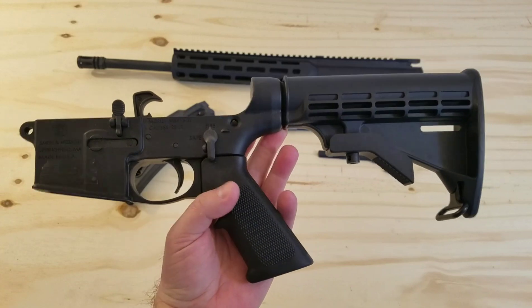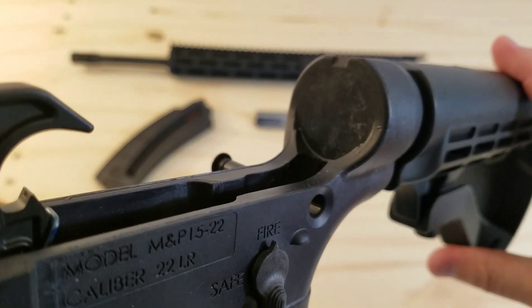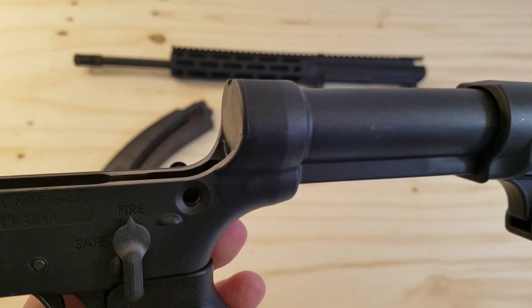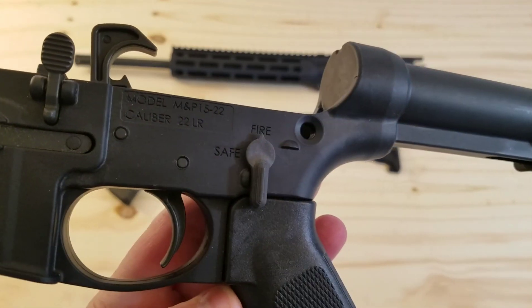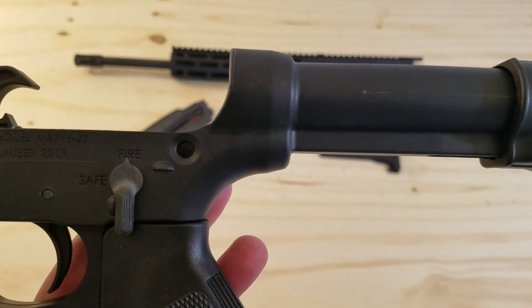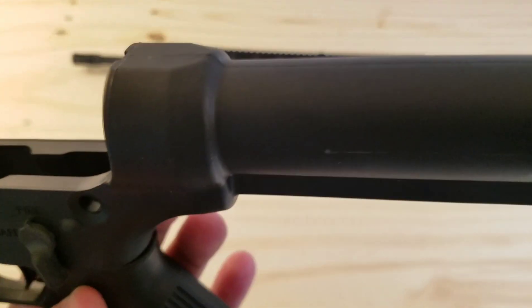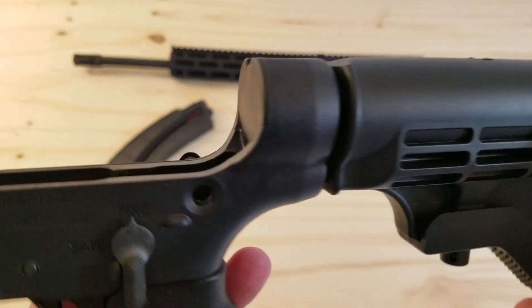Let's look at the lower and specifically the buffer tube. If you look in there, you can see there is no actual buffer tube because you don't need one in this .22LR format. The faux buffer tube is permanently molded and attached to the lower receiver — it's all part and parcel with each other. So it's not something you can swap out; just keep that in mind.